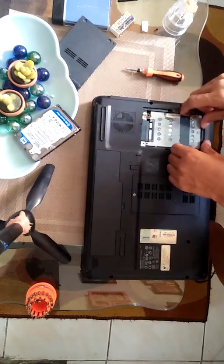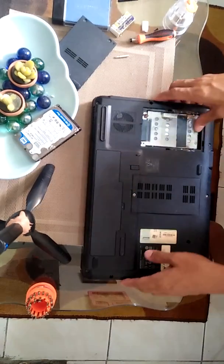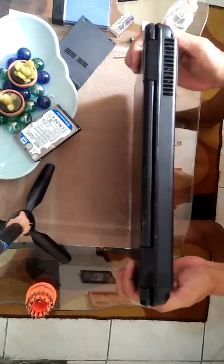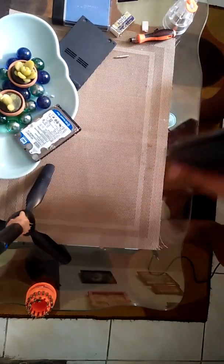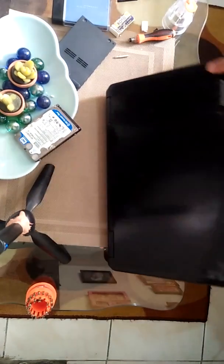Let's put the hard drive in and try it again. Let's see what happens — we've replaced the hard drive. Let's turn it on and see.